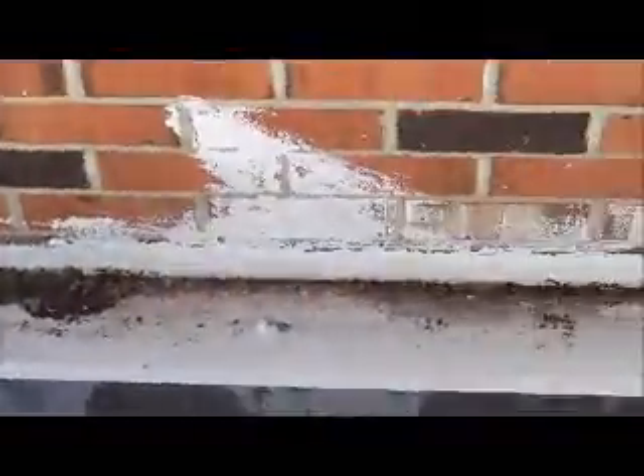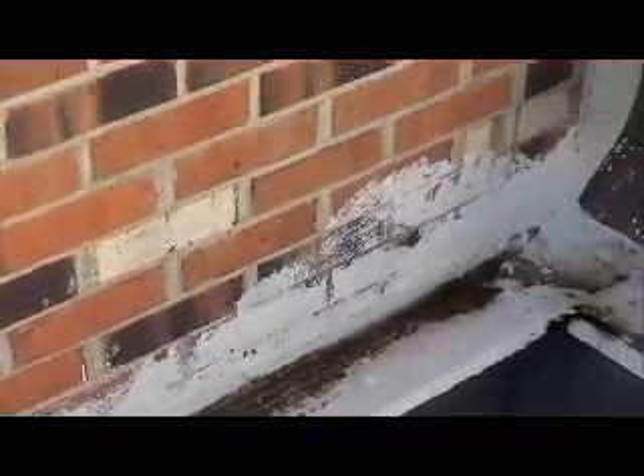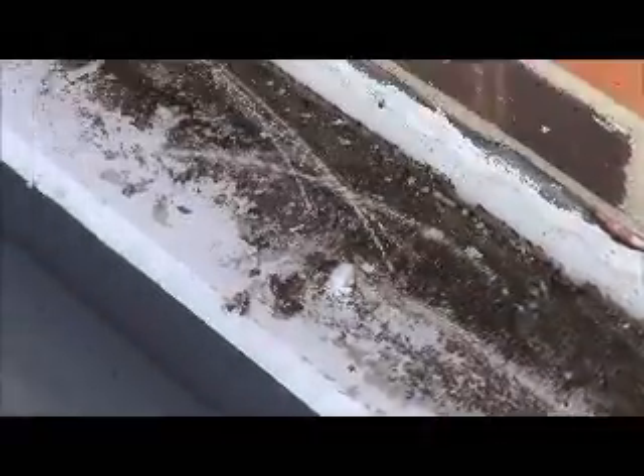Caulk this brick wall corner to corner. Then I want to get underneath and fasten this piece here to the wall where it's loose. Then I want to primer this whole inside gutter and black smooth flash it and paint it silver — just the inside of the gutter.